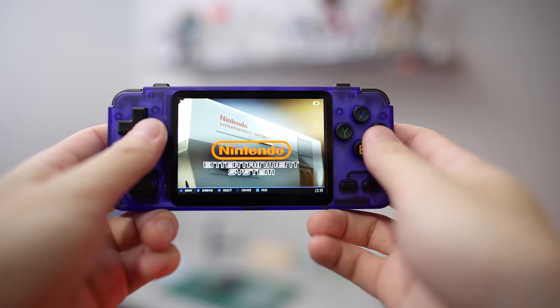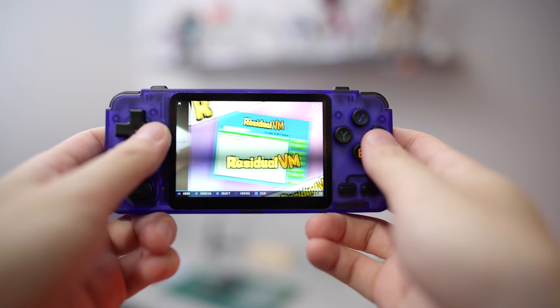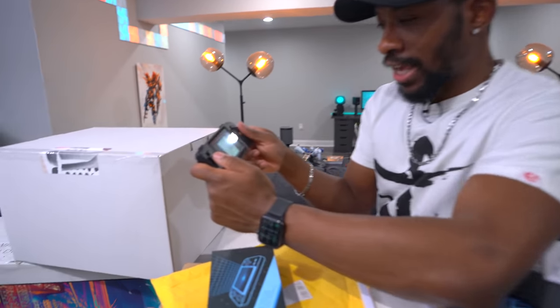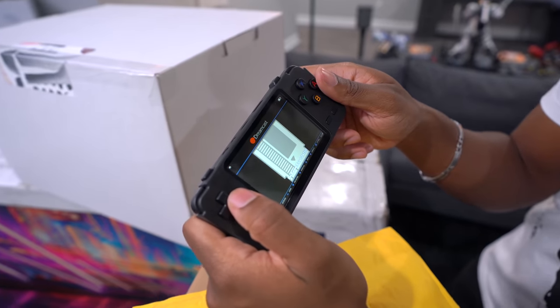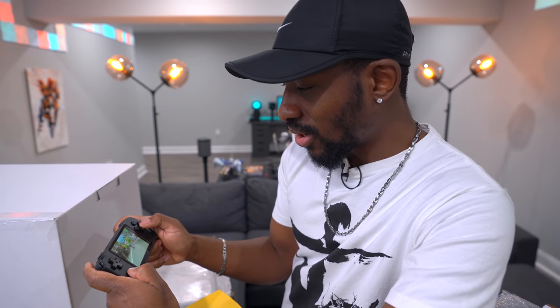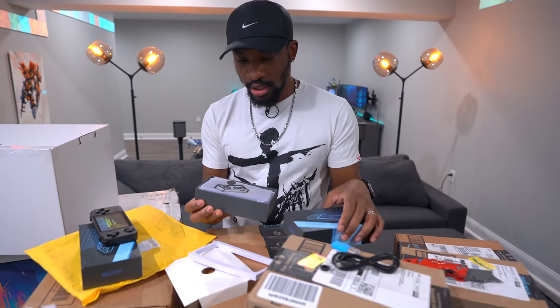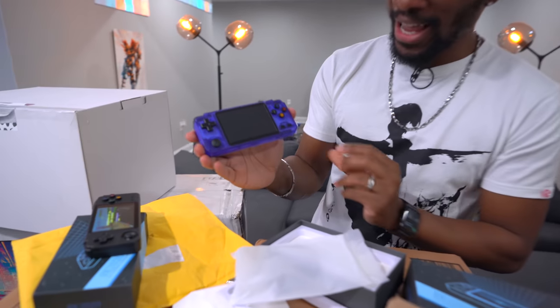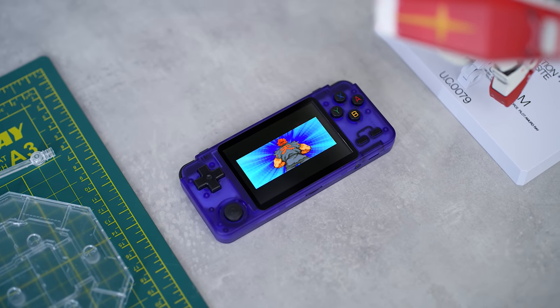This thing supports way more systems — Game Boy, Game Boy Advance, Game Boy Color, Sega, and more. We have to start with the Dreamcast first. They only have three games available — Jet Set Radio, Sonic Adventure 2... this is a throwback, I'm missing all the rings! This is really really cool. Nostalgia is made out of this — the RK 2020 is amazing, I'll have it linked down below.